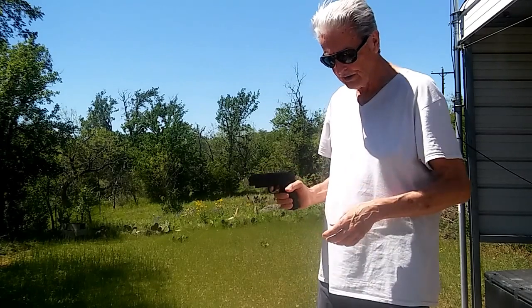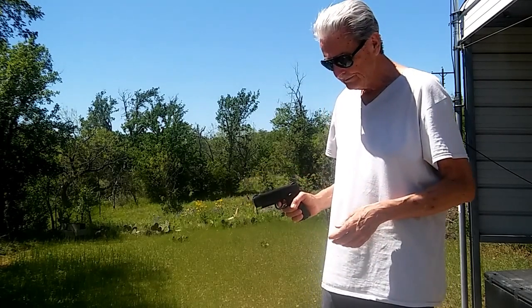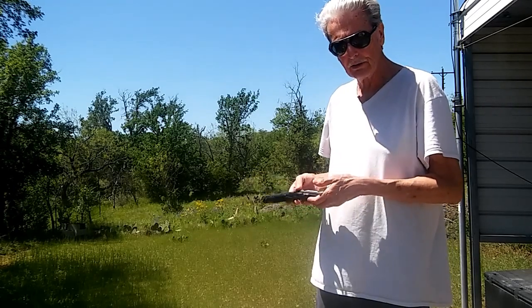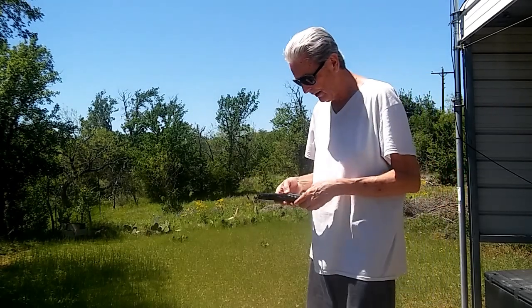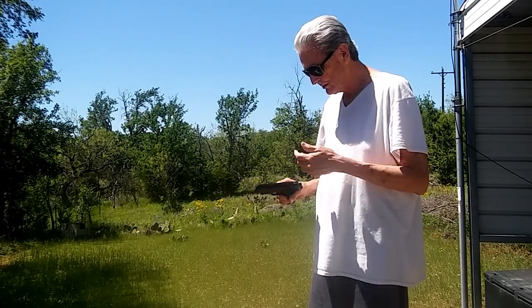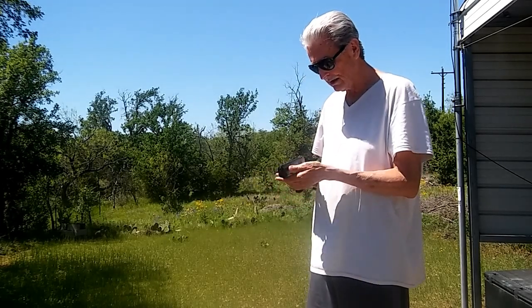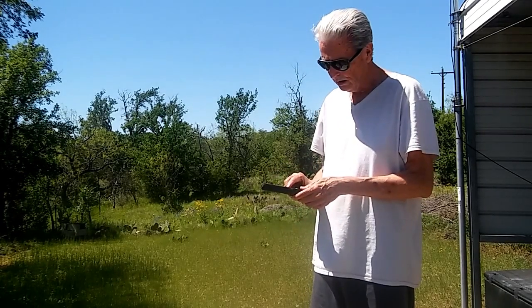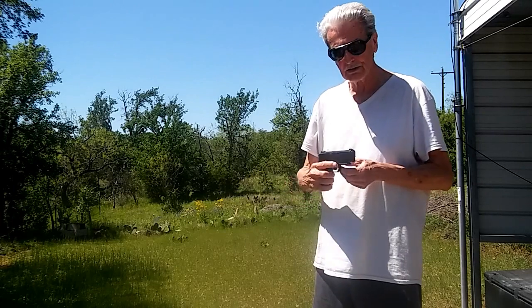It's certainly not the quality of the Colt Defender; however, it is much, much lighter — I'd say probably half the weight. So for me, that's great. As far as realism, the safety is the same as the Colt Defender model — it's on the side.